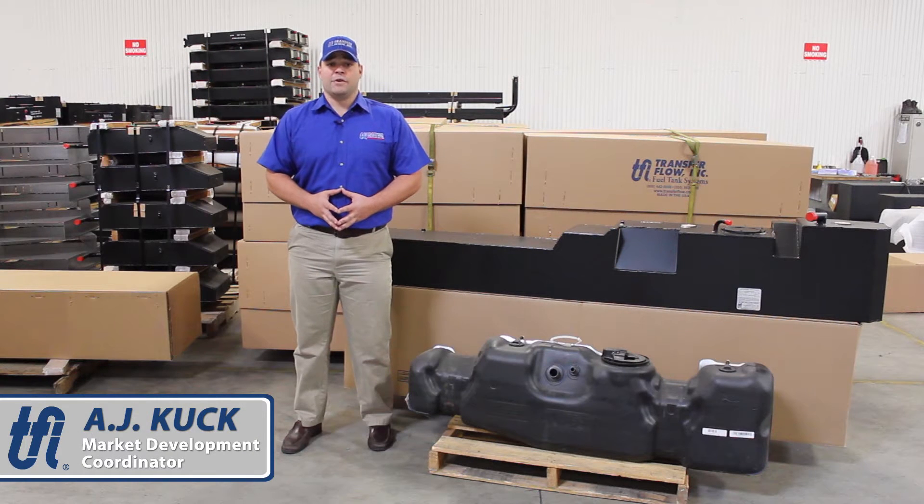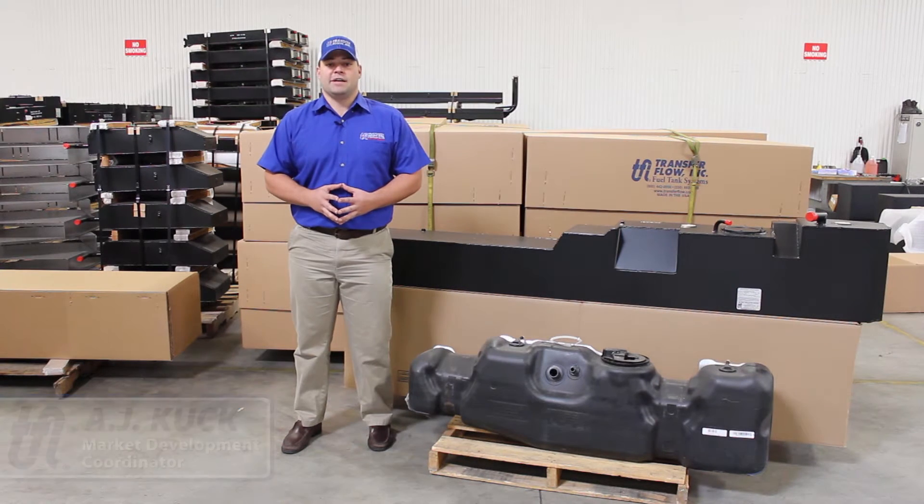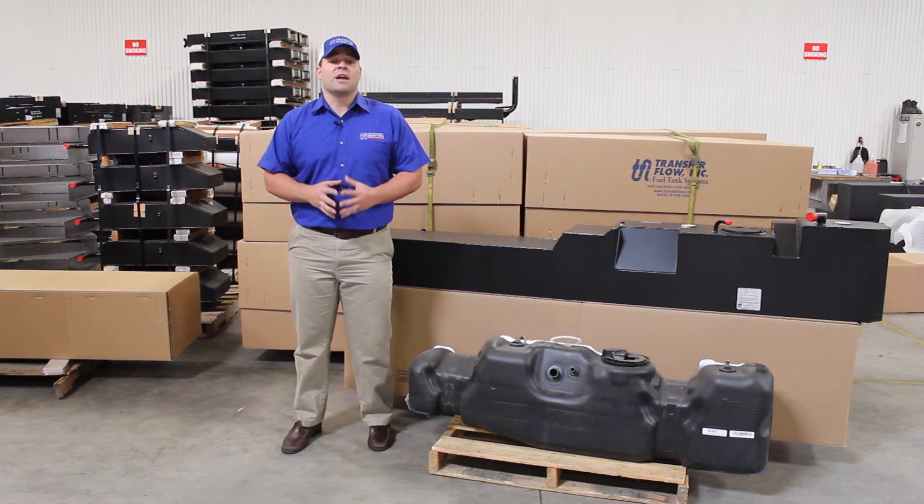This is AJ Cook with Transfer Flow fuel tank systems. Fuel tanks are designed with a vapor space for the expansion of fuel due to changes in temperature and elevation. Overfilling a fuel tank can cause serious problems.